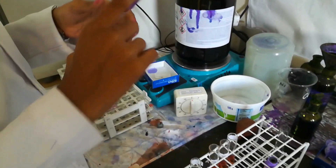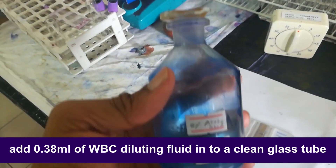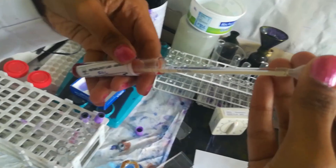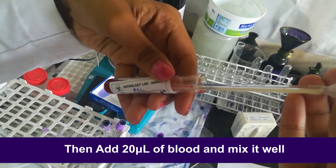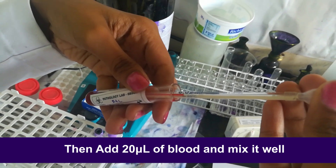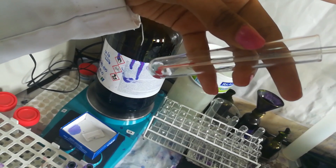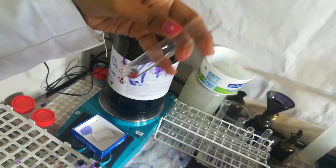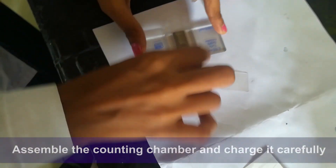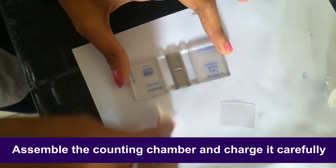Method: First of all, mix the blood sample carefully and add 0.38 milliliters of white blood cell diluting fluid into a clean glass tube. Then add 20 microliters of blood and mix it well. Leave it for three to four minutes. After that, assemble the counting chamber and charge it carefully with the cell suspension.